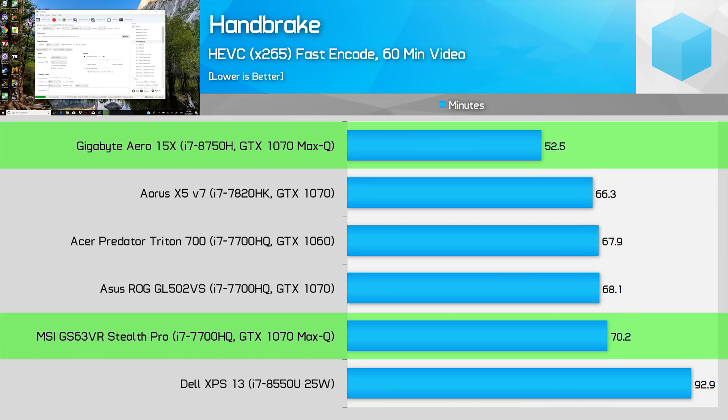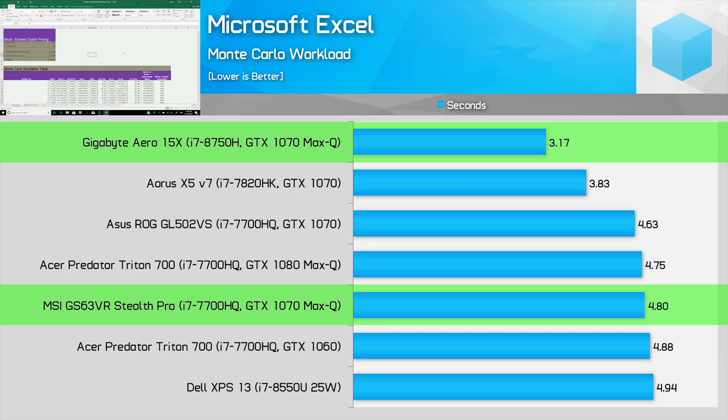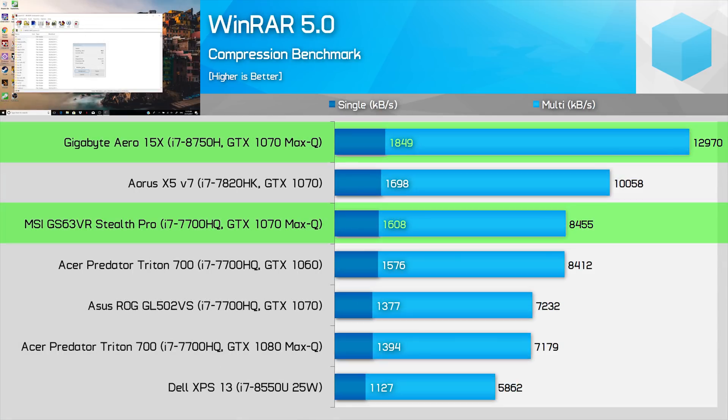You won't get quite the same uplift rendering x265 videos in Handbrake, but we still achieved a 34% performance gain with the 8750H, which is significant. In the XL Monte Carlo workload, the 8750H was almost exactly 50% faster than the 7700HQ — a strong result for those working with large calculation-heavy spreadsheets. Compression and decompression is a huge win: in 7-zip, the 8750H is 55% faster in compression and a massive 69% faster in decompression.